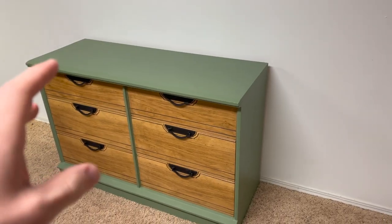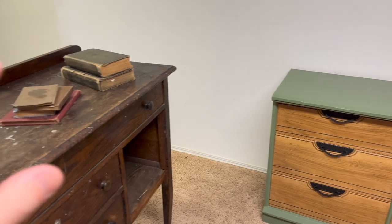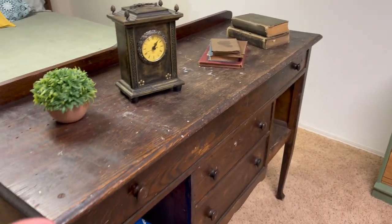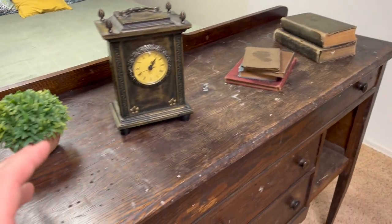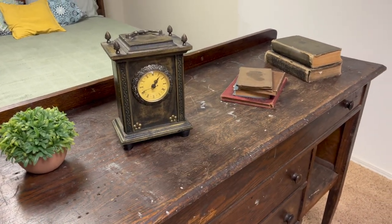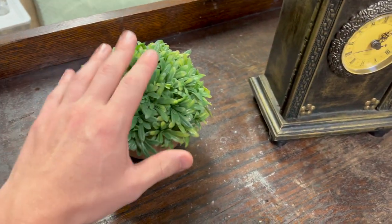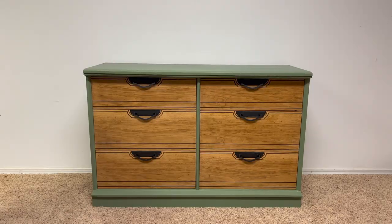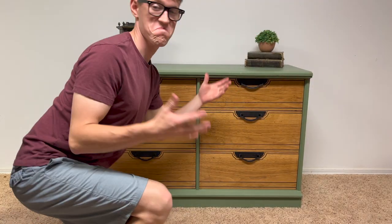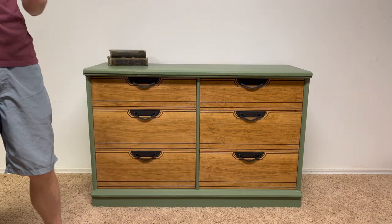Once you have your piece of furniture in your desired area for taking photos, I always like to come over to the Slay Art Refinishing Studio area. I have some props that I like to put on the dresser or whatever the piece of furniture may be. We've got a little fake plant, a clock, and some old books. I am not an interior designer by any means — I just try to make it look as best and as homey as I can.